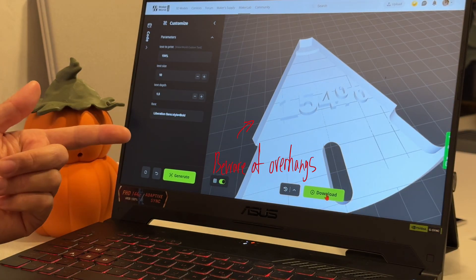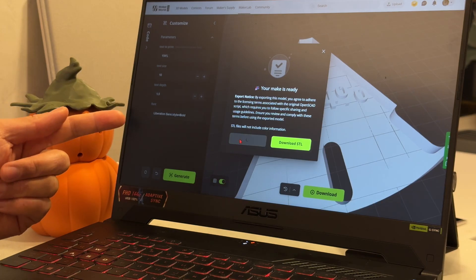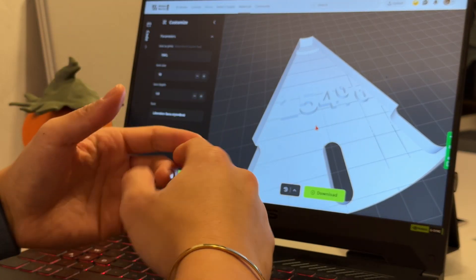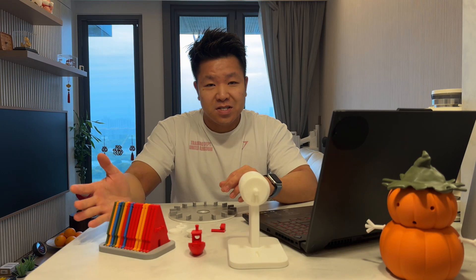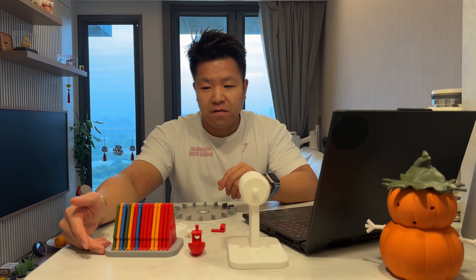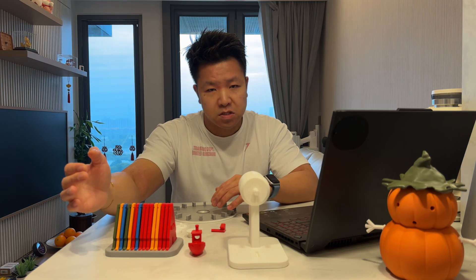Once you have that, click on Download, then Download 3MF, save it, and just print it as normal — and then you will have the wedge printed. Now we've printed the wedges. I also printed out the holder, which is included in the file. All you need to do is scroll to the print profile itself and just print that.